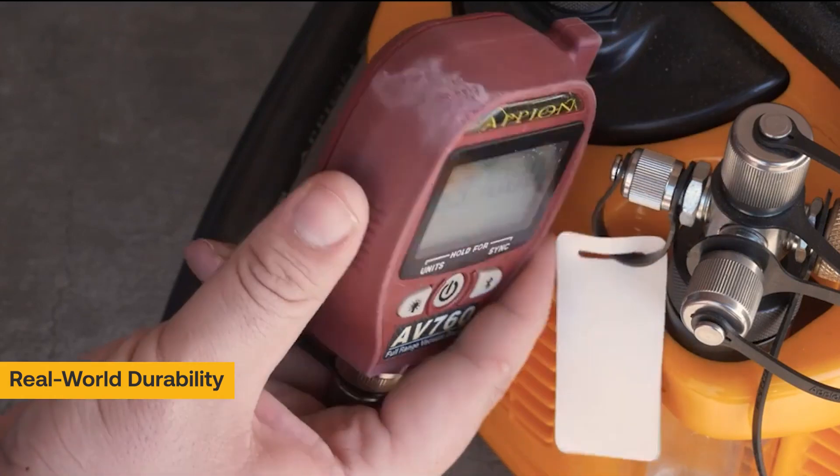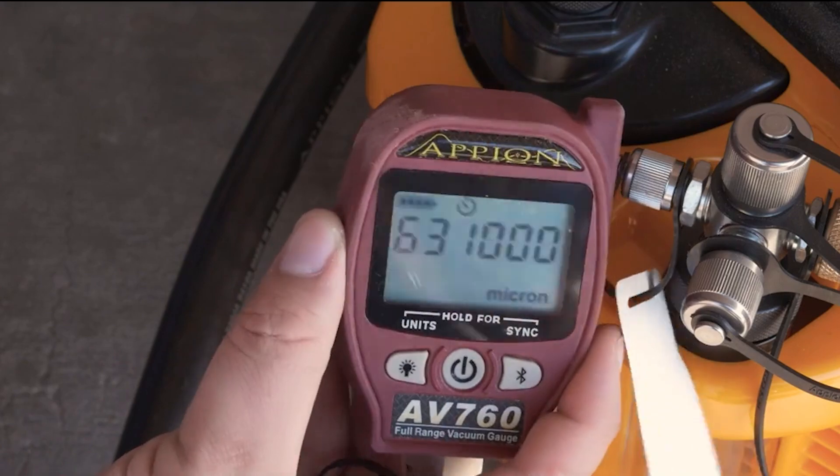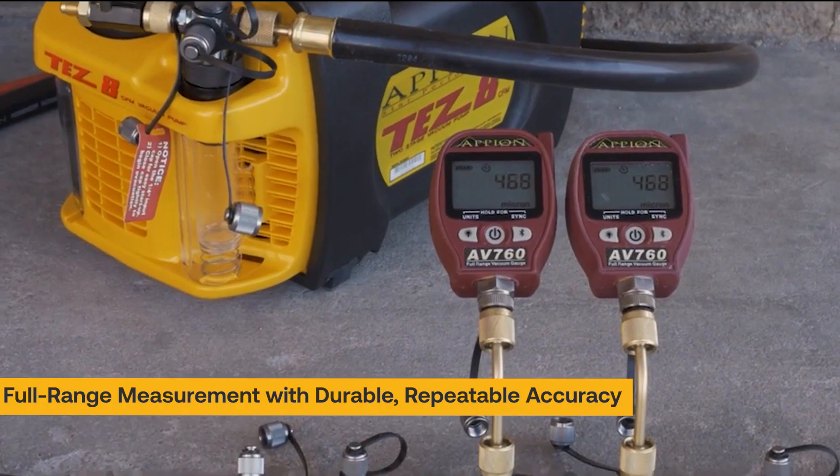After all the beating, our gauges keep on reading. Reliable, accurate, digital measurement built for the real world.